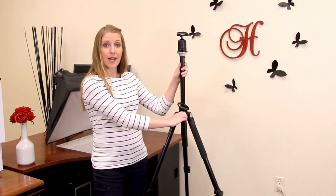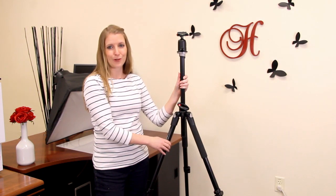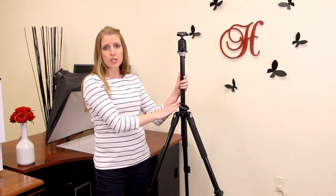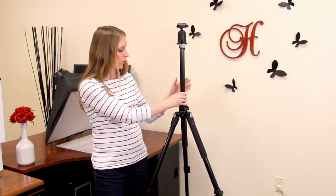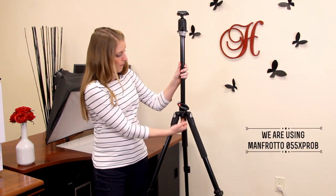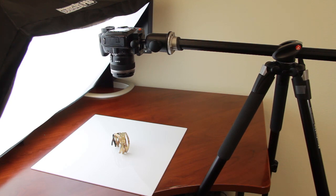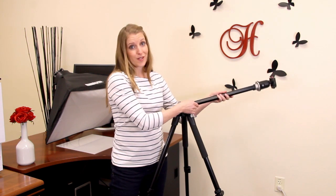These tripods also handle heavier weight cameras and lenses, so you don't have to worry about them tipping over — they're generally a lot more stable. The reason we chose this particular model is because of one special feature: the center pole extends all the way up, and then I can depress a button underneath the center pole to get the whole pole to lean over. So if my camera is mounted on top, I can achieve that straight-down angle on the subject matter. That's really useful for us in the studio and we use it quite regularly.